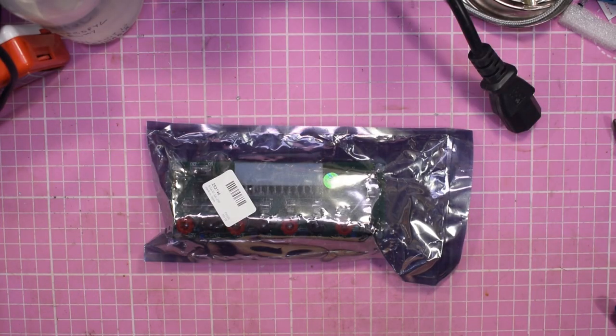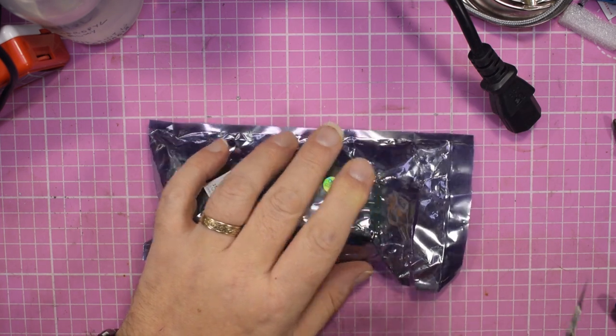Just buy a ready-made board from China. That's what I did. So let's have a look at what we've got here.